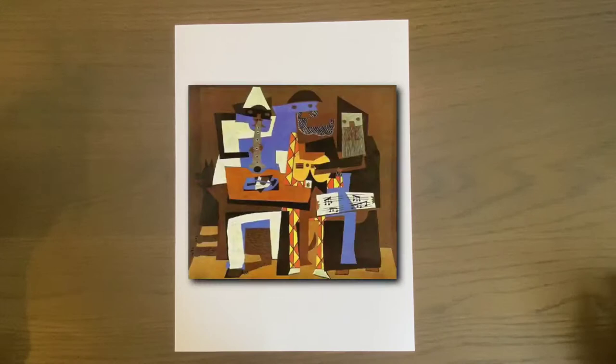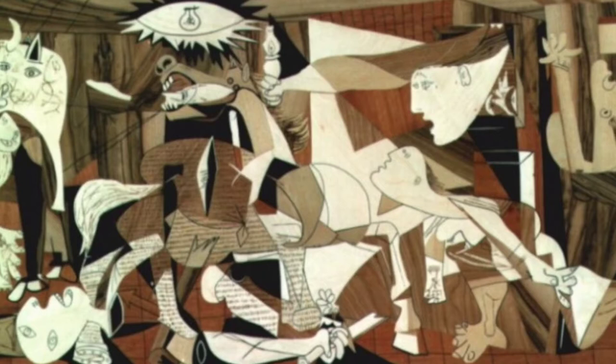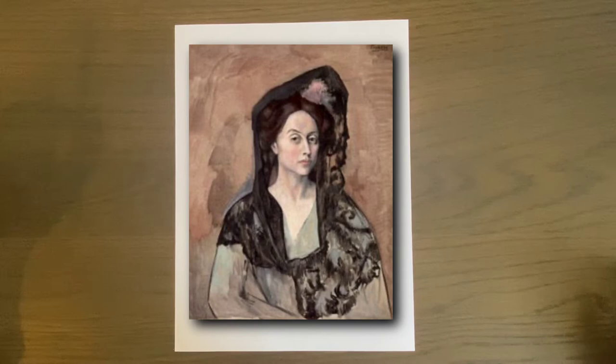Then he became a Cubist, breaking up his art into different shapes. He was actually the father of Cubism, along with another artist, and became very famous during this stage. He ended his life with a Classical Period, returning to more traditional roots.